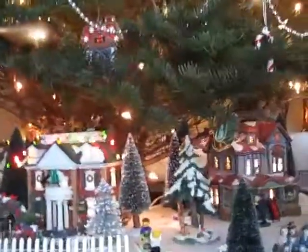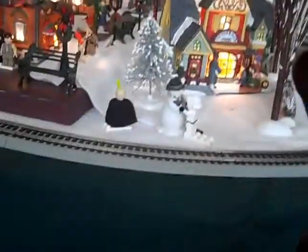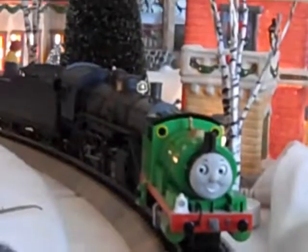Percy starts now — she starts. Back him up. So now I'll show you the moving eyes thing. Thomas's eyes don't move — it's Percy's eyes that move according to which way she's going. As you can see they're pointing sideways because she's going sideways, but if she were going the other way, her eyes would point that way.